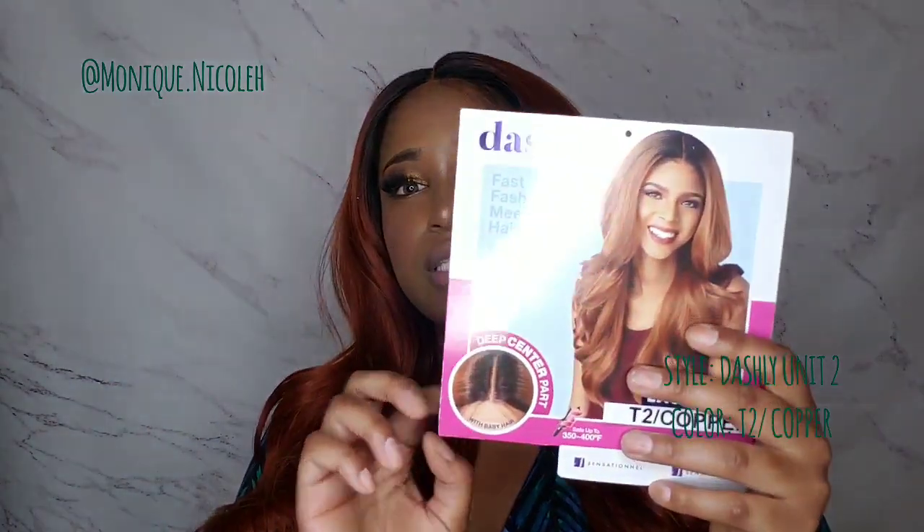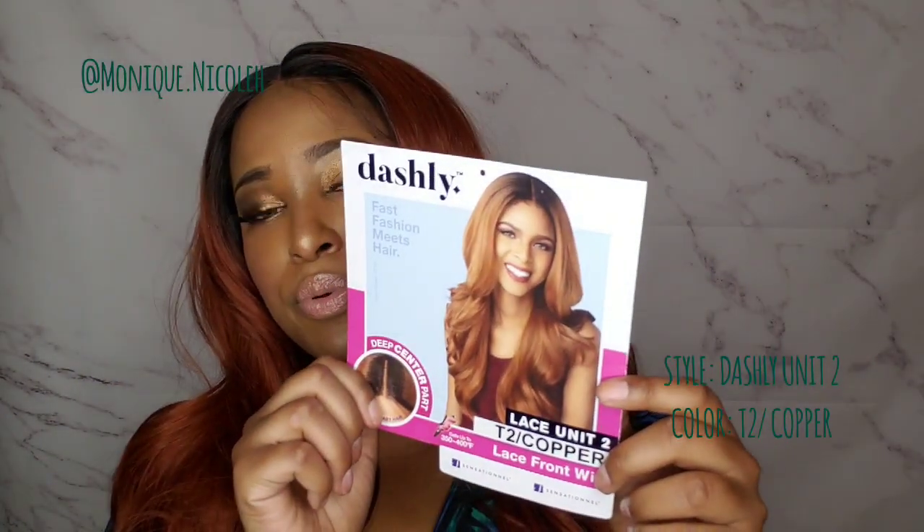I feel like I've already reviewed number three, but once I have them all up I'll put all the links to those reviews in the description box below. This is Lace Unit Number Two, and this is how the style looks — very pretty middle part.